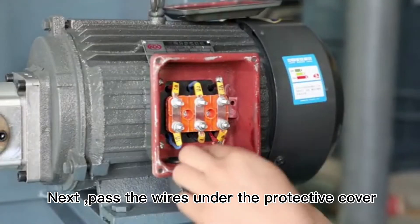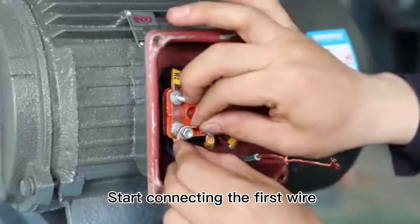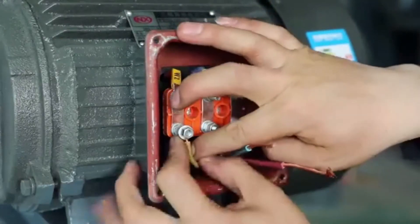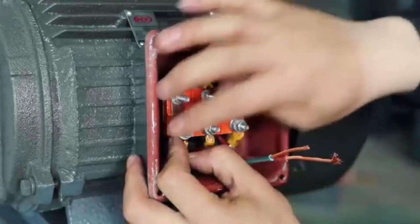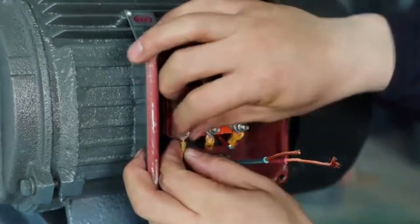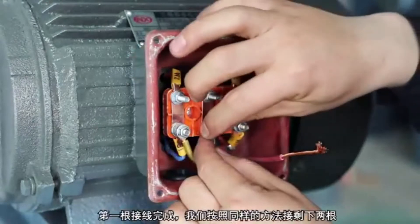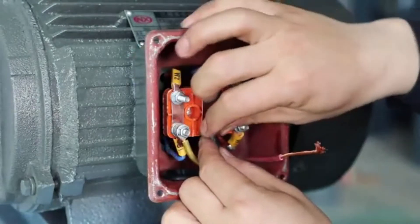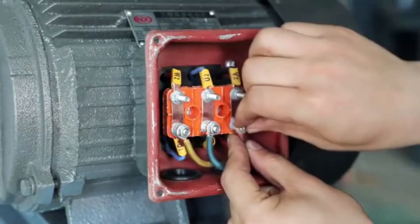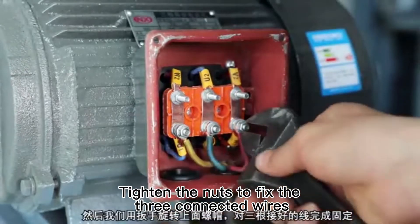Pass the wires under the protective cover. Start connecting the first wire. After the first wire is connected, follow the same method to connect the remaining two wires. Tighten the nuts to fix the three connected wires.